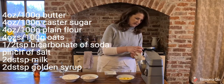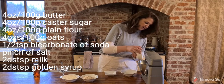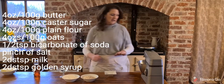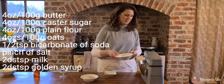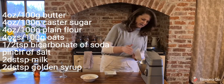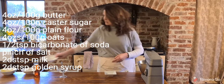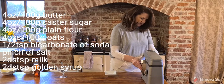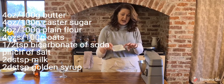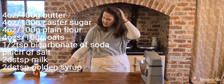I'll start off with four ounces of caster sugar, four ounces of butter — which ideally should be at room temperature; mine was quite cold so I just popped it in the microwave for a couple of seconds — four ounces of plain flour, and four ounces of porridge oats. You can do all of this by hand if you don't have a mixer.